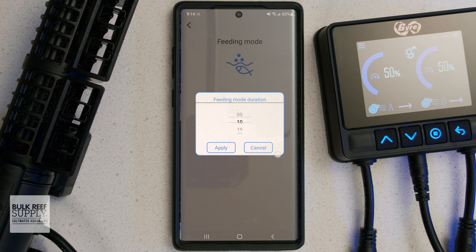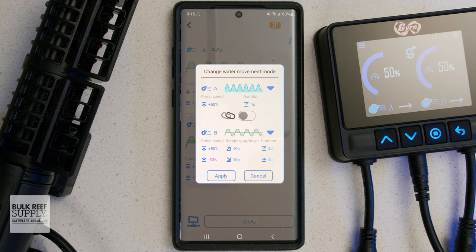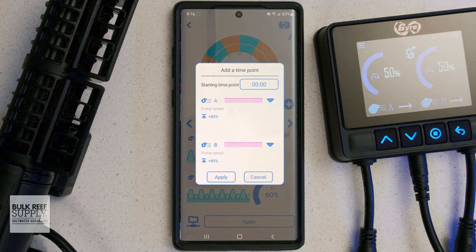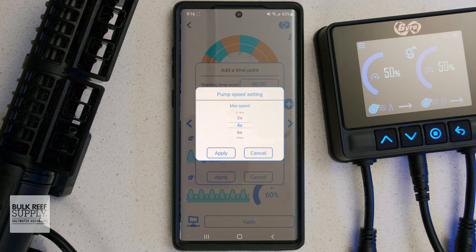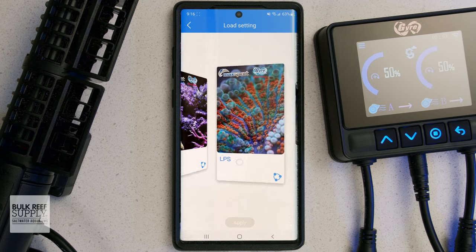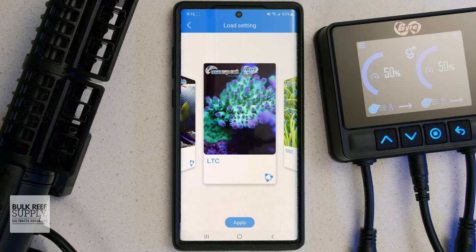When it comes to flow modes, you have constant, pulse, gradual pulse, alternating, and random. You can either set each pump to run any of those modes at a set intensity, as well as customize their flow pattern options like pulse duration and length, or you can build out your own custom schedule, mixing and matching different flow patterns, as well as have changes to the same flow pattern multiple times a day for a full 24 hours. For those who aren't that confident in their own skills, Maxpact has added a handful of presets that you can choose from, including ones for SPS, LPS, fish-only systems, and more, which makes the process about as simple as it can get.